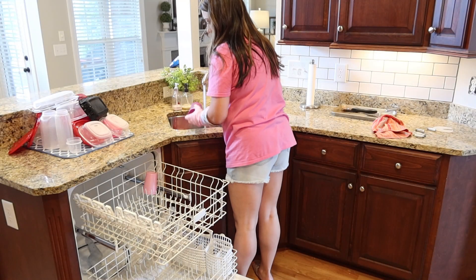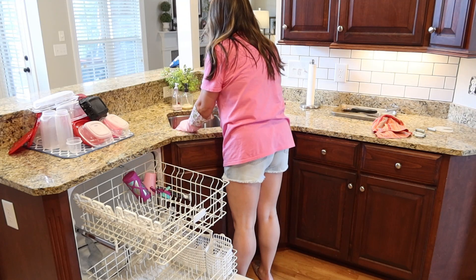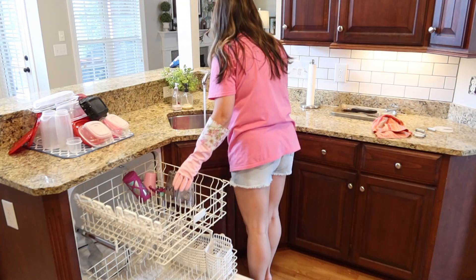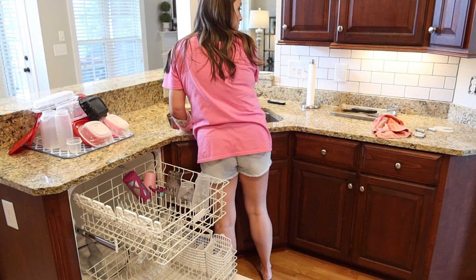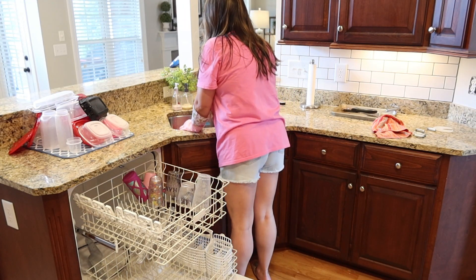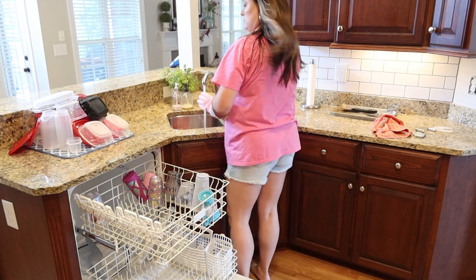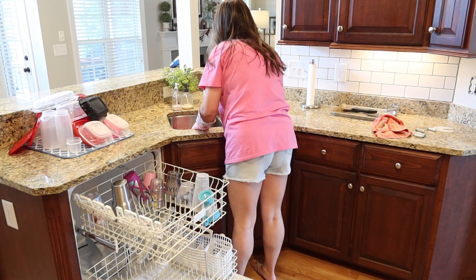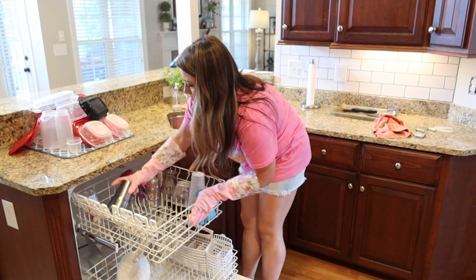I hope you guys had a good Memorial Day weekend. We actually went to the beach last weekend, but let me know what you guys did for Memorial Day. We actually just had family over on Sunday and we grilled out, which you guys will see here in just a minute. It was so fun — nice weather and it's just always fun to have family over, see everybody, relax, talk, and catch up.